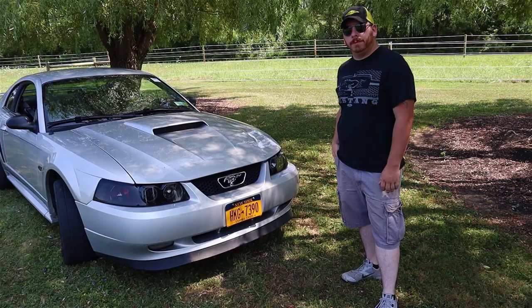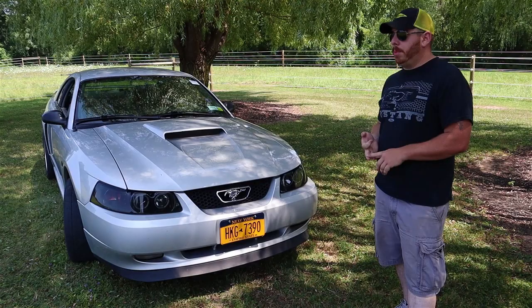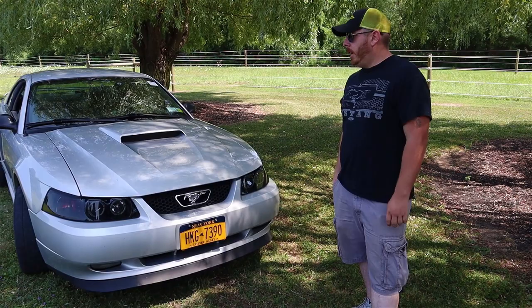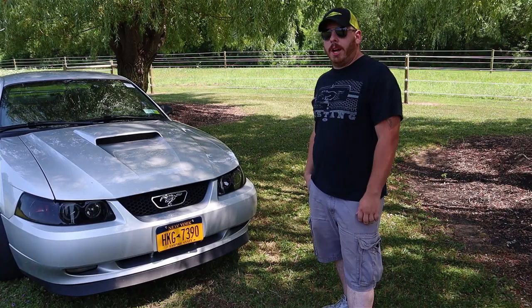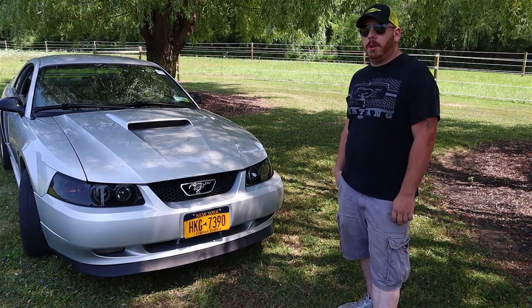Tell us a little bit more about what you've done to the car. I put a Kenny Bell 2.1 liter supercharger on it with the big tube kit and the boost the pump. I put Cobra rotors and pads up front. I have a fully built rear end — it's still a stock Ford 8.8 housing with Detroit True Track diff and forged 31-spline axles. Stock transmission, stock motor — the motor hasn't been touched besides the blower. Stock heads, stock cam, stock rotating assembly. Everything's stock and it's got 117,000 miles on it.